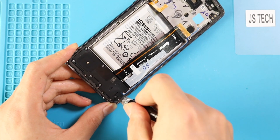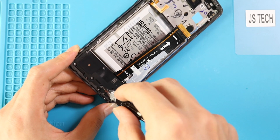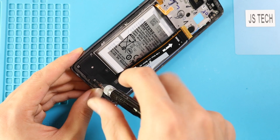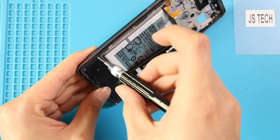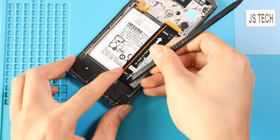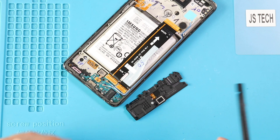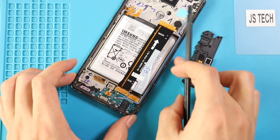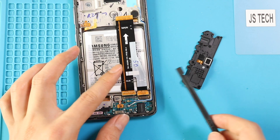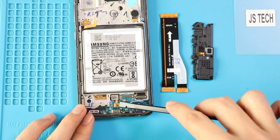Next, move to the bottom section and undo six screws to take out the PCB cover. Then disconnect and take out the touch sensor, camera, and both antennas.